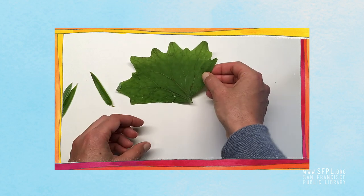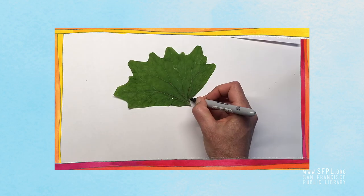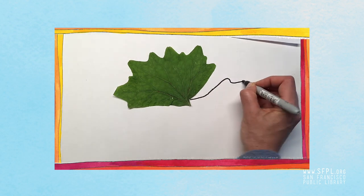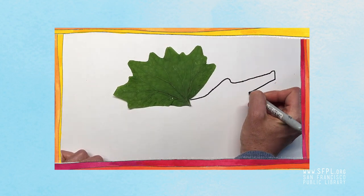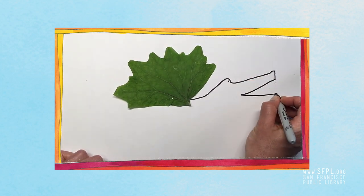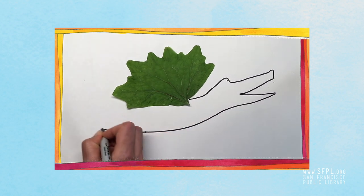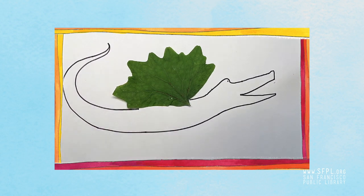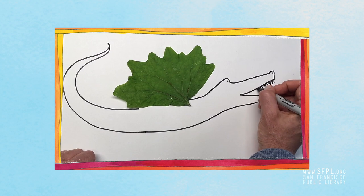Then you'll just glue the leaf down onto your paper and you can start drawing right away, or if you want to plan it out a little more you can continue to do that. I'm drawing the dragon head here. There's the mouth, and the body is going to stretch all the way around the page, and this is the tail. Just some triangles for teeth.